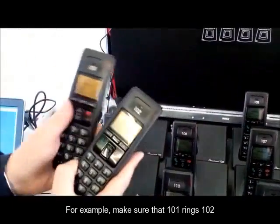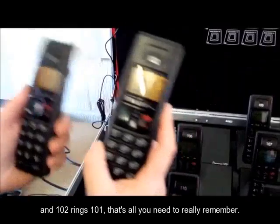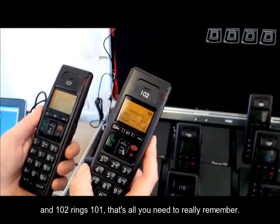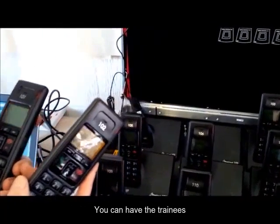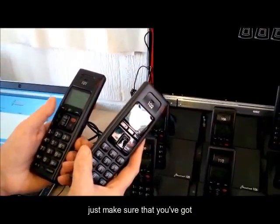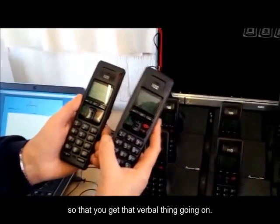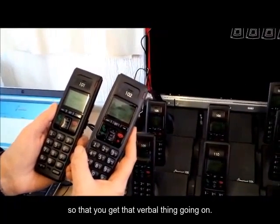For example, make sure that 101 rings 102, and 102 rings 101. That's all you need to really remember. You can have the trainees about 20 metres from each other. If they're in the same room, just make sure that you've got your callers facing away from your receivers, so that you get that verbal thing going on.